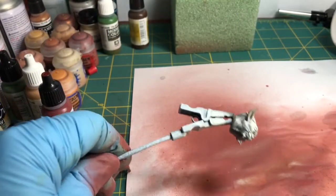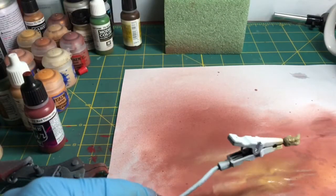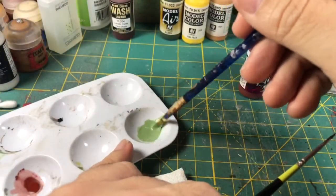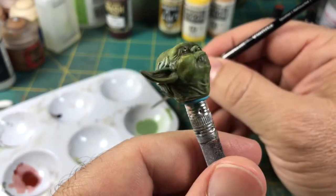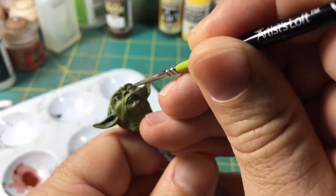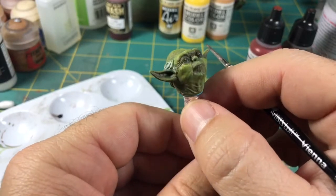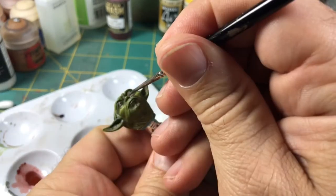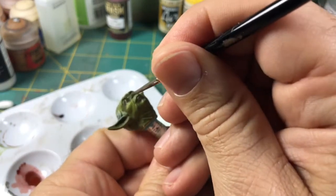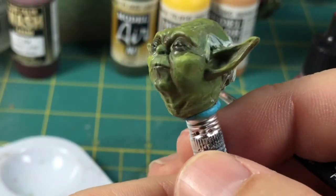I also sprayed the green base on Yoda's head, hands, and feet with my airbrush. However, my airbrush doesn't do fine detail, so the rest I had to hand paint. Here are some shots of me painting — I layered the paints, let them dry between coats, applied them very thinly, and worked from dark to light. If you use the Senethal priming method, it will give you an idea of where you need to do your shades and highlights.